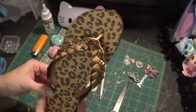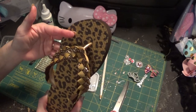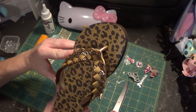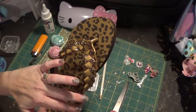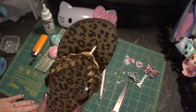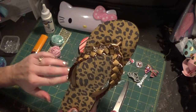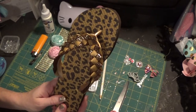It's hard for me to give you an exact ribbon length because each different flip-flop size requires a different length, so you just have to work off the roll until you figure out what you need. But if you are doing a size 7/8 women's, I cut 45 inches for both ribbons.